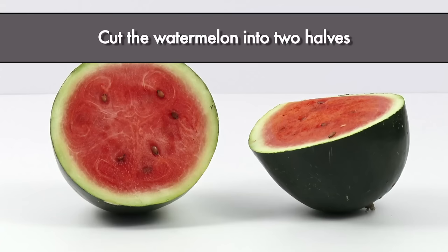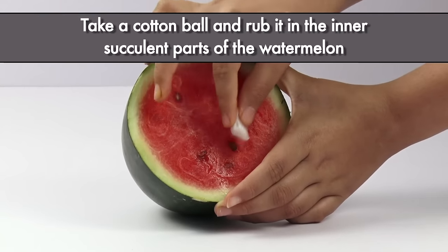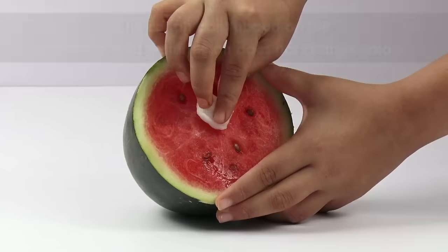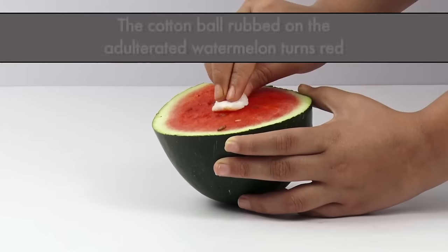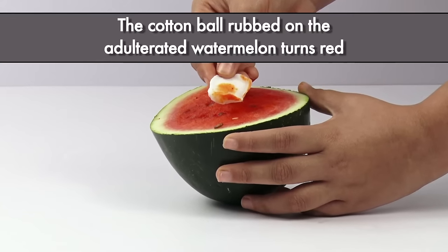Cut the watermelon into two halves. Take a cotton ball and rub it on the inner succulent part of the watermelon. The cotton ball rubbed on the unadulterated watermelon does not change color, while the cotton ball rubbed on the adulterated watermelon turns red.